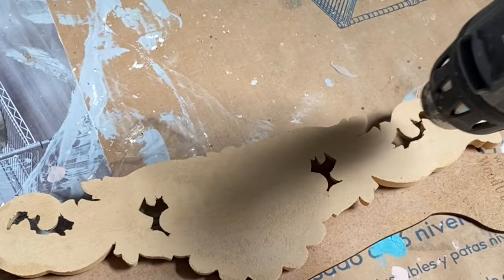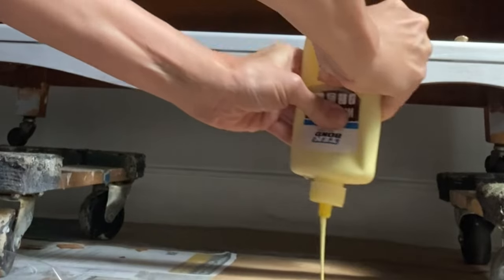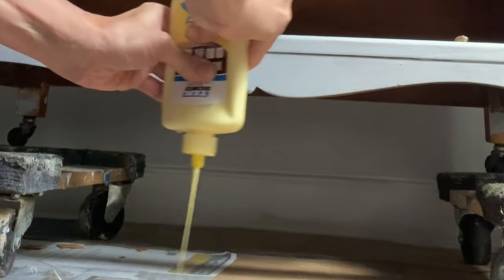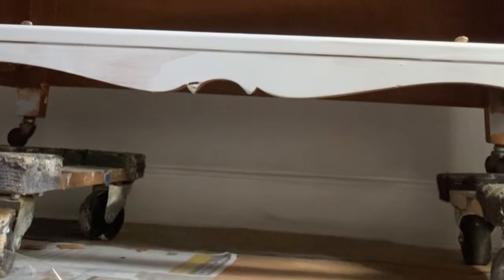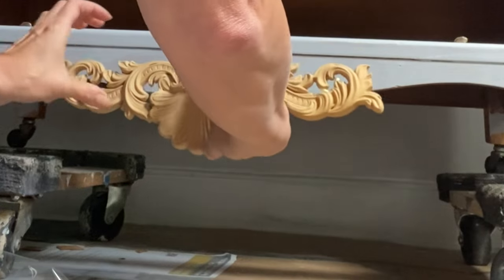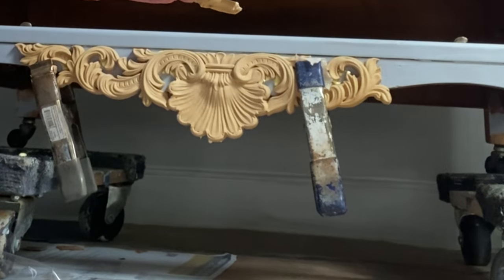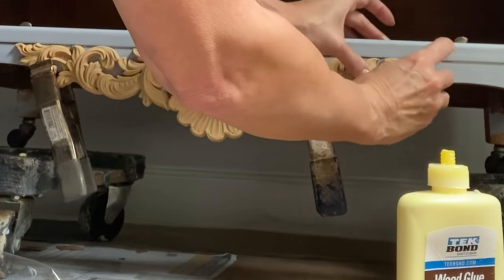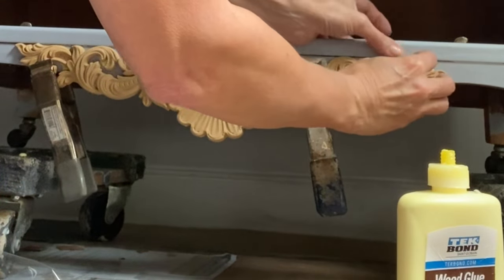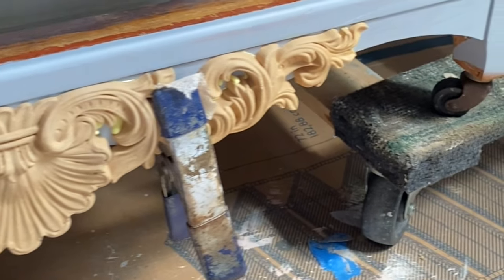Wood-You-Bend moldings are super easy to use. All you need to do is heat up the backing, apply wood glue, and adhere it to your piece. I accidentally broke this Wood-You-Bend in transport so I'll just use the small corner piece to stick it back on. You can easily add back in the broken bits and pieces — they fit together like a little puzzle. I did add a little too much glue, but you can simply wipe it back and then use some clamps to hold it until it is dry. When dry, you can paint right over top of it.